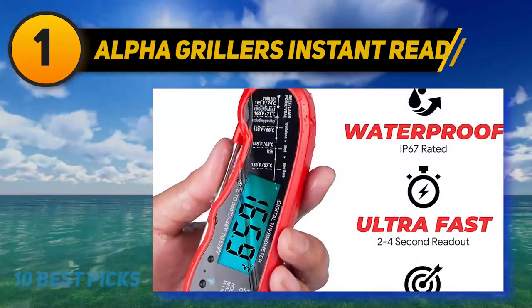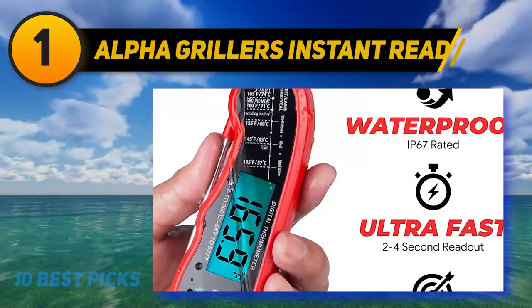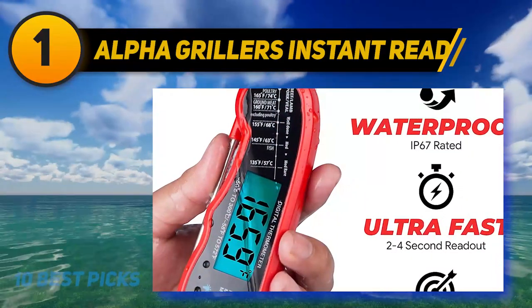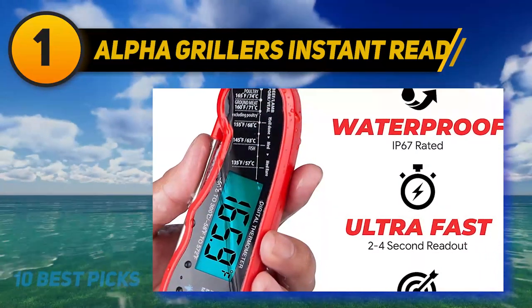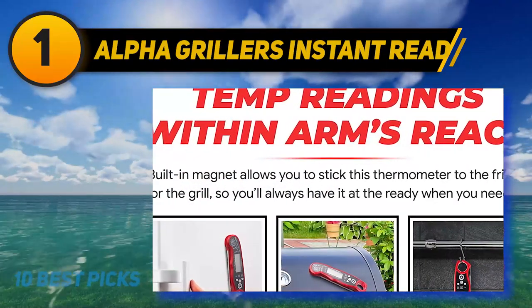Accurate to plus or minus 1 degree with a wide range of minus 58 to 572 degrees Fahrenheit — no more sweating over a hot grill while waiting for the temperature to settle. What's more, the thermometer comes pre-calibrated for your convenience, but you can recalibrate easily if needed with the simple calibration feature.